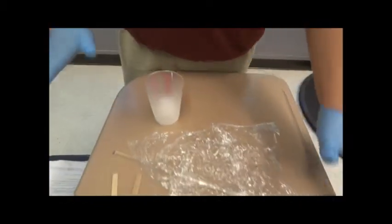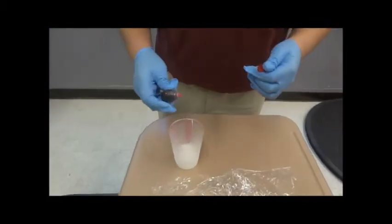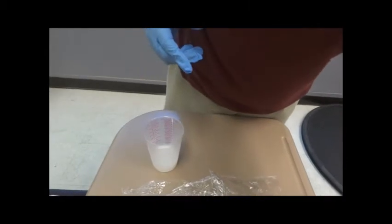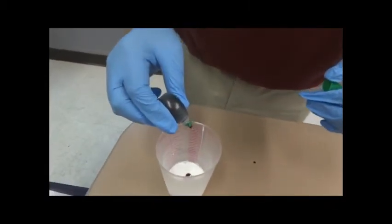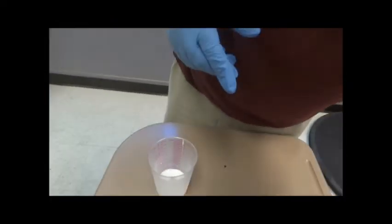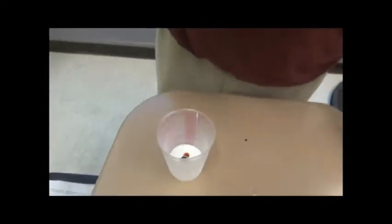I will add two drops of red food coloring, two drops of green, and then one drop of yellow.